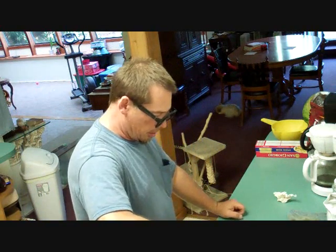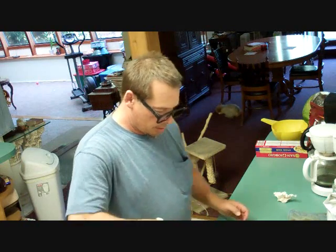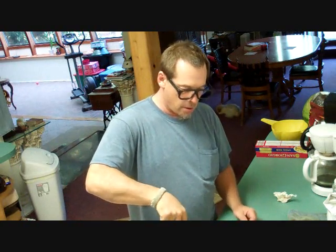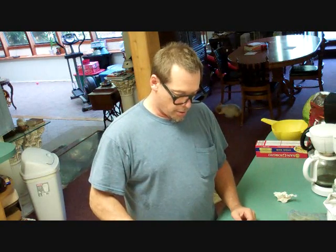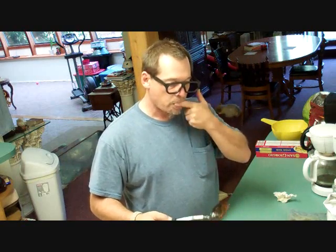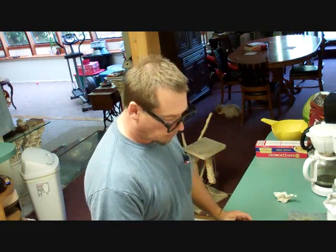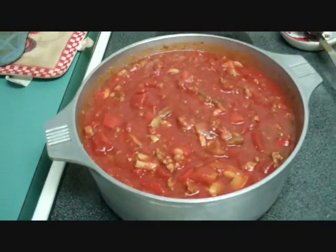This is going to sit on the stove and simmer until the ladies get here — I mean my wife and my daughter and her husband, who's not a lady. Delicious. Mmm — yummers!